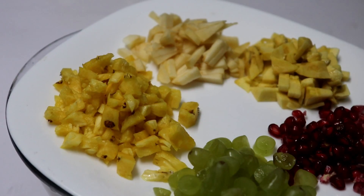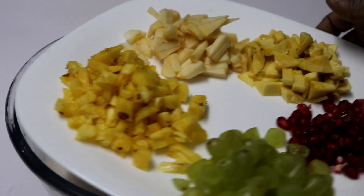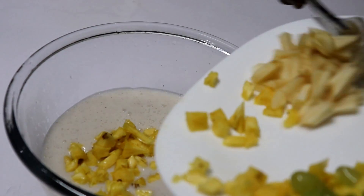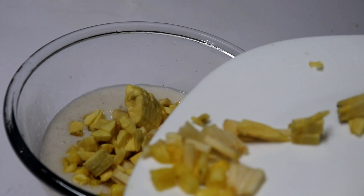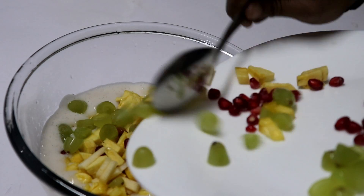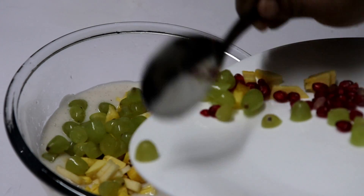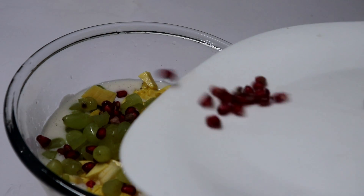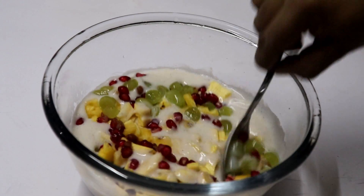This is my mixture of fruits. This one has a little pineapple, apple, orange, red sauce, and a little black pepper. Now we will put it in the mixer. Just the right amount. We will mix it in a little bit.